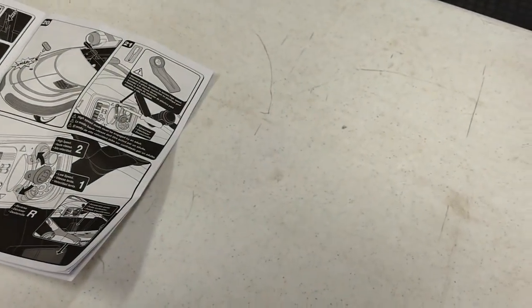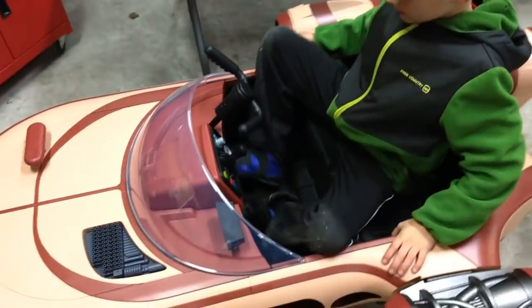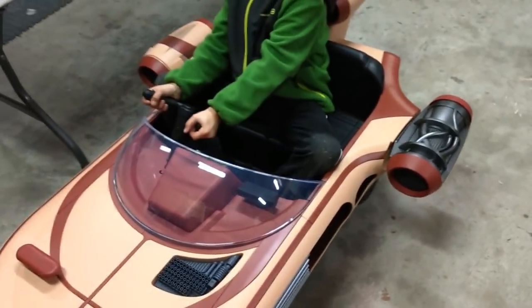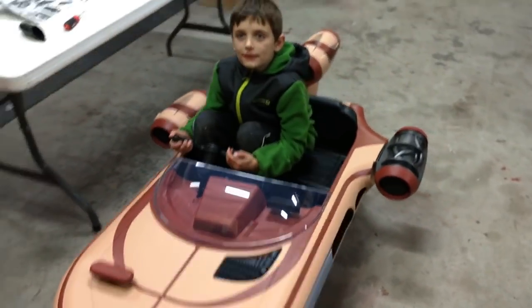This is a stock wall charger and it's pretty wimpy — it's only a one-amp charger, so it's pretty slow. That's a 12 amp-hour battery. You can charge that at up to 20% of its capacity, so you could charge at 2.4 amps safely. This guy is seven and average size, and man, this thing is teeny.